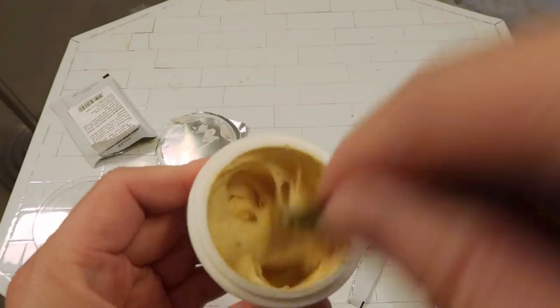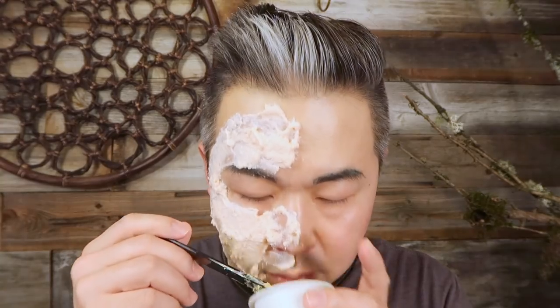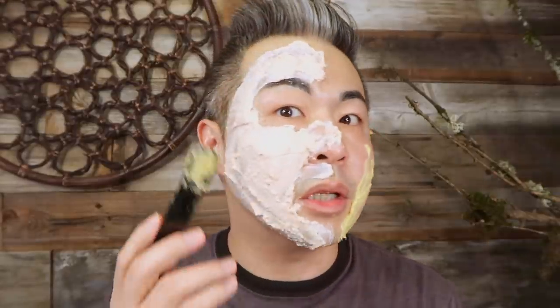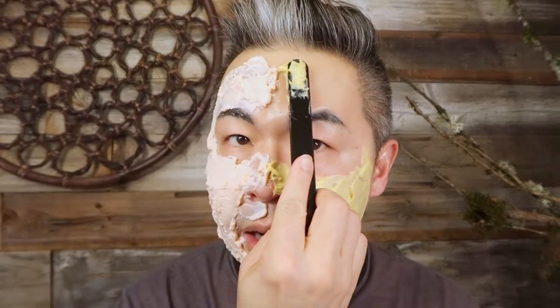You can see the difference: the Erno Laszlo is a powder you mix, while this Innisfree one has a creamy base. We're going to put this on my skin now. The Erno Laszlo has no smell, and the Innisfree is the same. As I apply the Innisfree, you can see the paste is creamy. One important distinction: the Erno Laszlo is a molding mask — it dries and peels off — while this Innisfree one is a cream mask that you rinse off. So they have different consistencies, but both involve mixing, making them both slightly DIY.